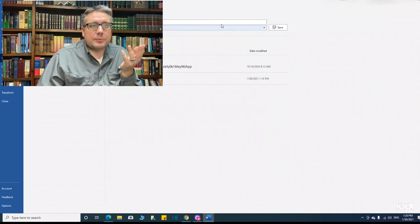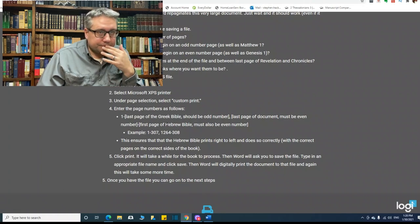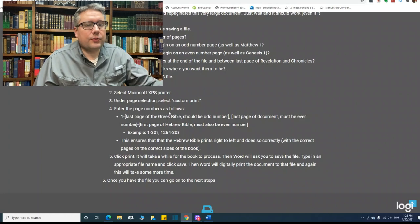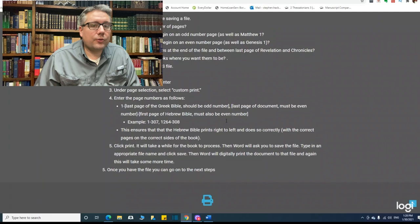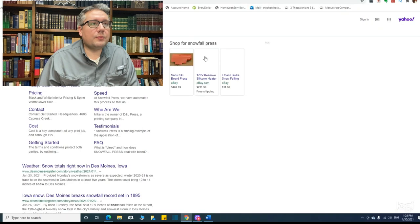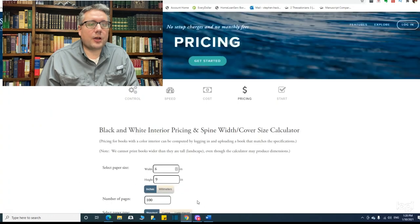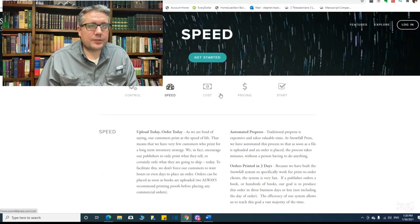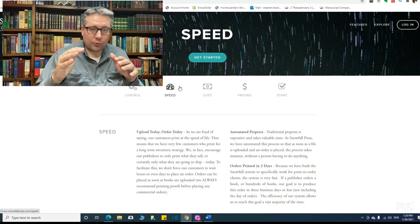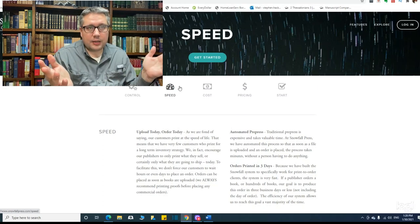That's what he means by saving it into XPS. From there, you continue to follow the instructions, and you're going to take the file you end up with and go to Snowfall Press — they will do an on-demand print for you. What's nice about this is all the costs are up front. You'll know exactly how much you're paying, how long it will take — all that information. You get everything formatted in Word, your document saved, then you plug it into Snowfall Press and they'll print it out for you.